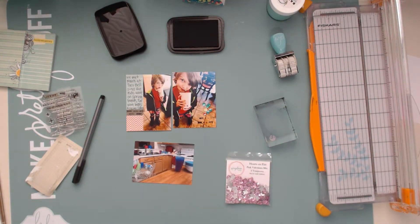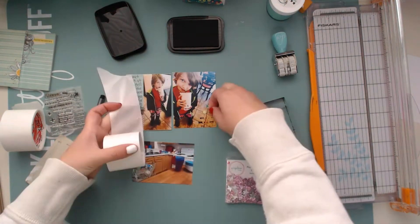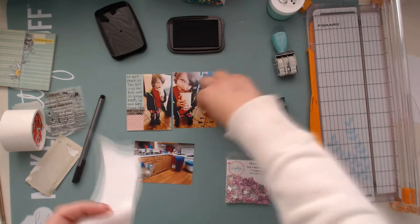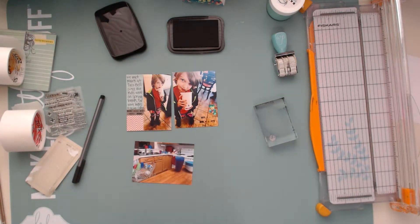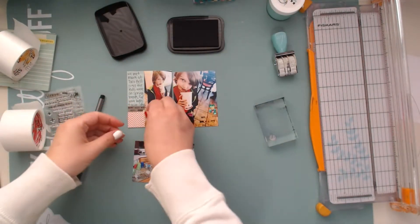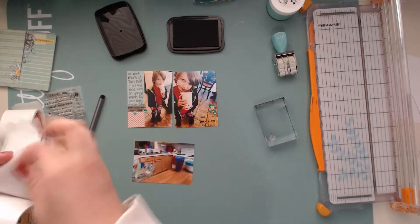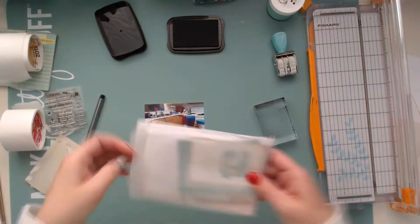I'm going to add some sequins to the photo on the right, and then the photo on the bottom is going to be my title card for this page — it's just going to say 'spring break.' I do add a couple sequins to that left photo too. You gotta add sequins, right? These are Spiegel Mom's Scraps, 'Jaded Hearts' collection, which is one of her newer releases.